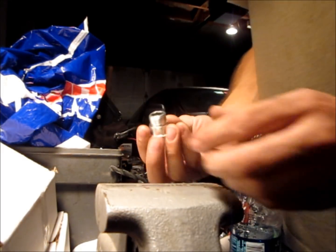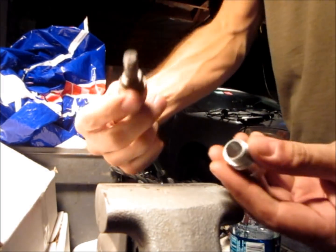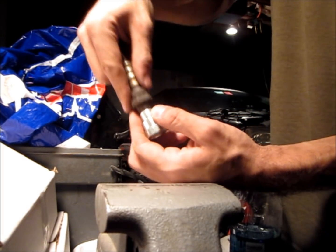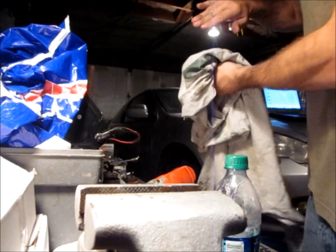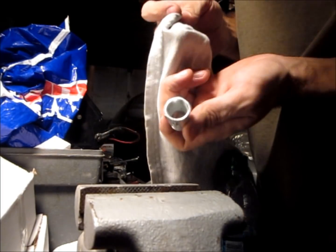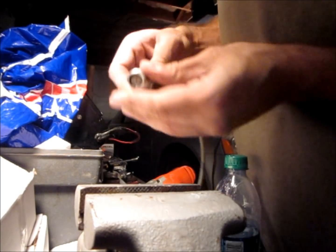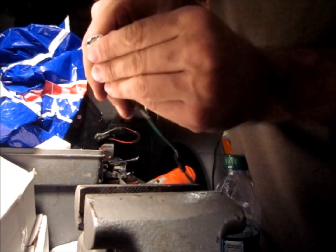We got the hole drilled out, and this was really the whole point of doing that — the sensor can now go all the way through. Just make sure there are no shards of metal in the threads or anything. When you screw that in, you want it to look just like that so nothing's touching.